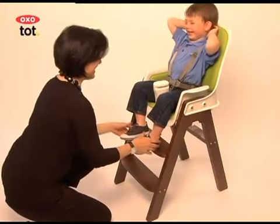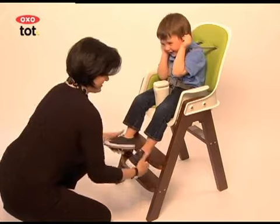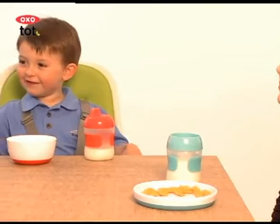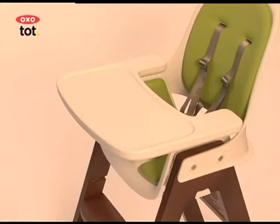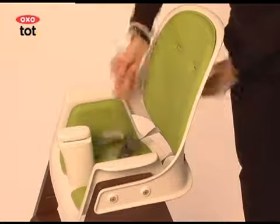As your child grows, the Sprout Chair does too. The seat height, seat depth, and foot rest are all easy to adjust without the use of any tools. If your tot prefers to eat with the grown-ups at this age, you can eliminate the tray and pull the chair up to the table. The Sprout Chair can also be adjusted for kids as old as Dylan. To convert it into a youth chair, move the seat to its lowest setting and remove the tray, straps, and crotch post.